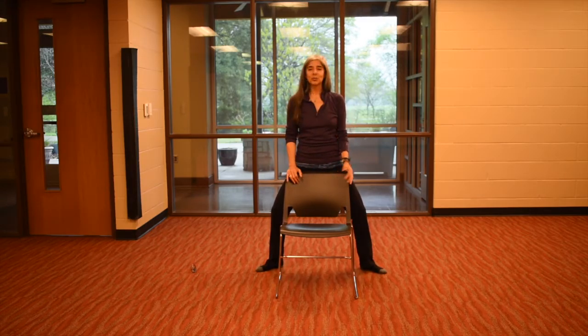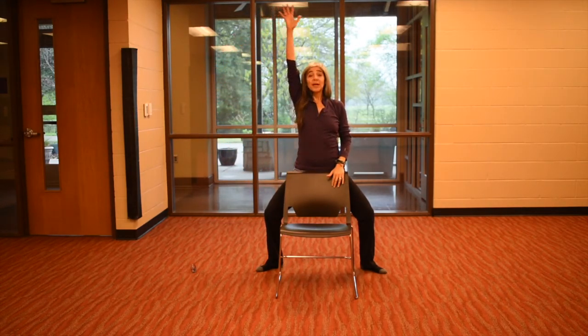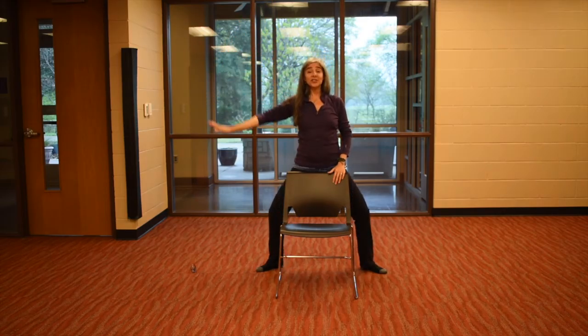Take the right hand up, breathe in, bend the elbow, exhale. Stand tall, inhale, reach the arms up. Exhale, swim away, bend your knee. Left side — breathe in, bend the elbow, exhale. Stand up tall, breathe in, swim away, exhale, bend your knee.